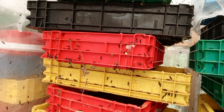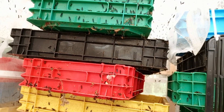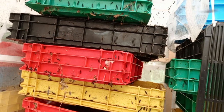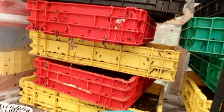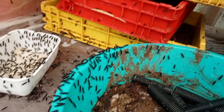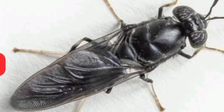The final stage is the adult stage. The adult black soldier fly emerges from the pupa casing and has a very distinctive appearance — a wasp-like body and large dark eyes. The adult fly does not feed and only lives long enough to mate and lay eggs. The primary function of the adult stage is reproduction.